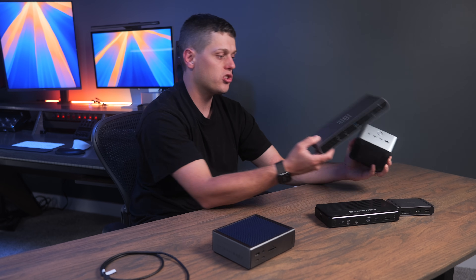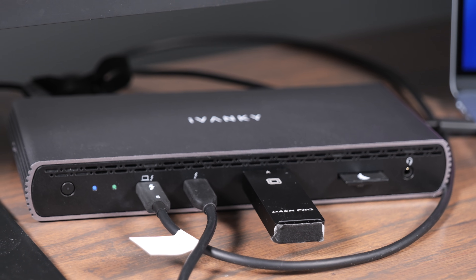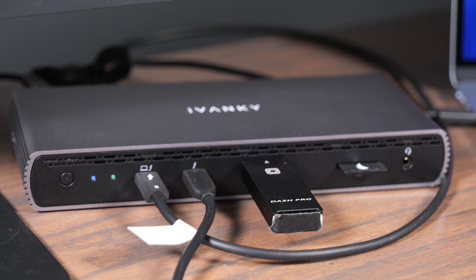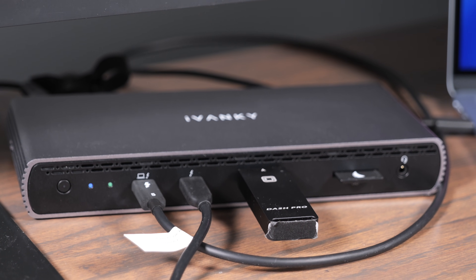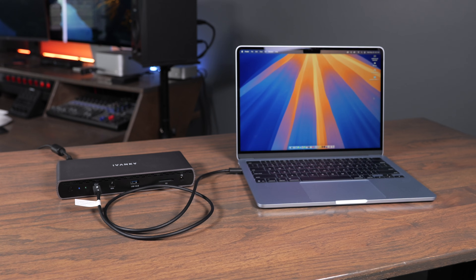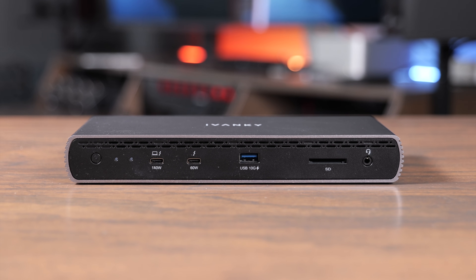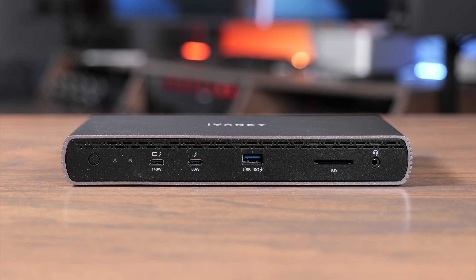Two quick honorable mentions: the Ivanki Fusion Dock Pro 3 and the Anker Thunderbolt 5 Dock. The Ivanki is very similar to the Sonnet dock but doesn't have a built-in SSD. It does have a metal body, which feels nice. I have a hard time recommending it because it lacks a standout feature compared to the others, but if you find it at a good price it's just as reliable — it's just missing that killer feature.